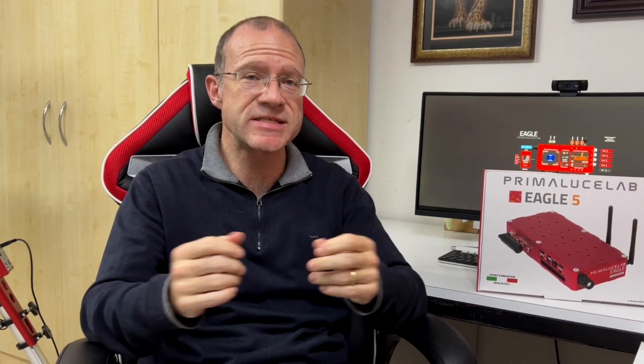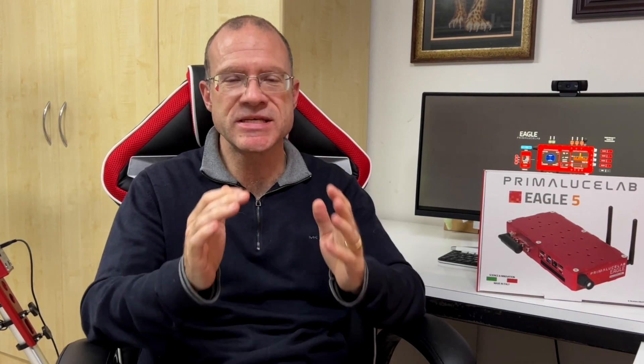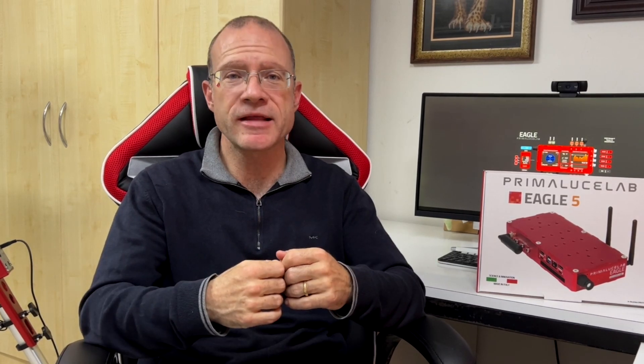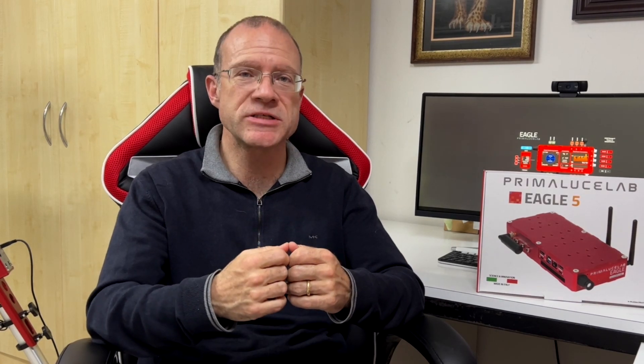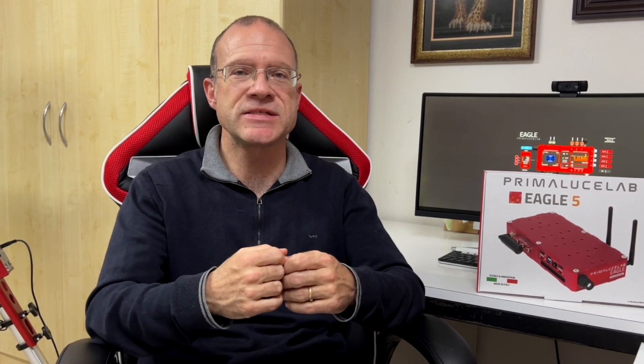Okay, that was the unboxing — I hope it was interesting and that you're as thrilled as I am to see how the Eagle 5 will work on my rig. I'll test it now and there will be a new video. I'd also like to thank my amazing Patreon community — without them videos like this would absolutely not be possible. If you'd like to support me, please have a look at the Patreon link in the description below. For the price of a coffee you can really support this channel and get a lot of benefits in exchange. See you next time and clear skies!